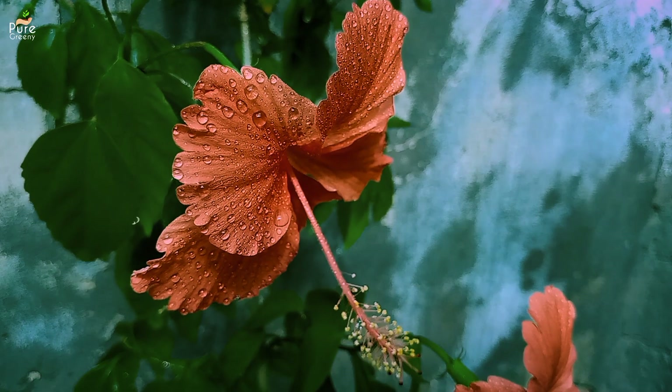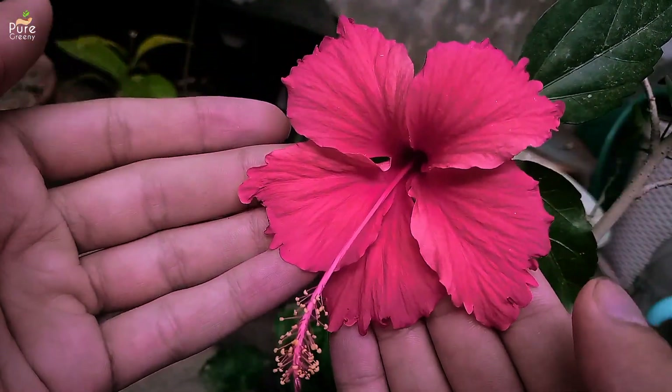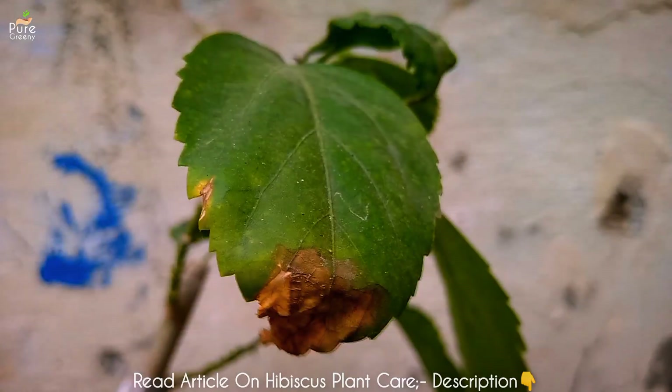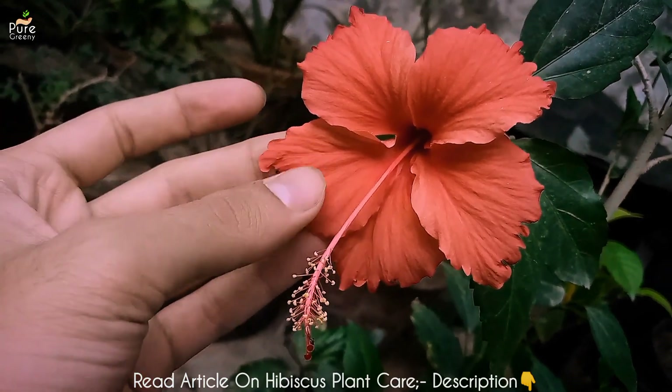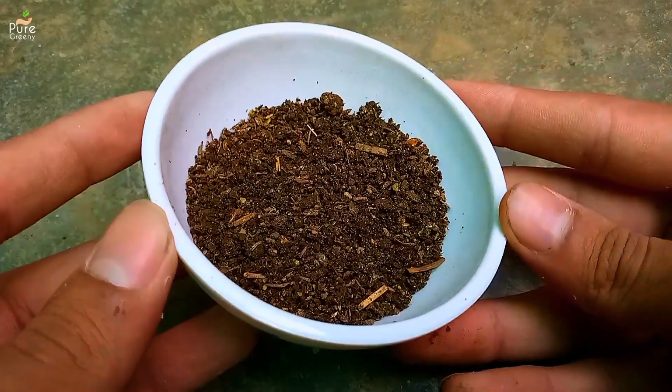Another important thing for growing hibiscus plant fast is to fertilize it regularly. Hibiscus plant is a heavy feeder that requires a high dose of a powerful fertilizer on a regular basis. A deficient plant shows different types of leaf problems, while a well fertilized hibiscus plant comes up with new leaves, buds and blooms. A good fertilizer can help you a lot to keep the hibiscus plant growing.